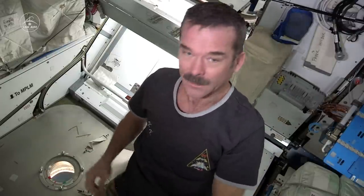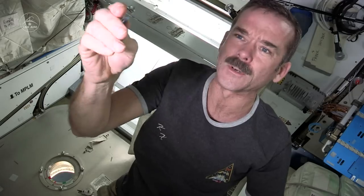First, fingernail clippers. I went and got some out of the bathroom. Of course they're normal, but they have Velcro on them so that you can put them on your pocket.